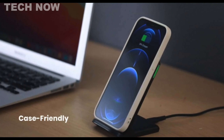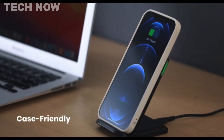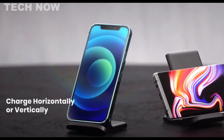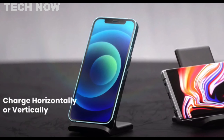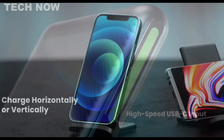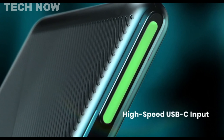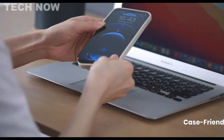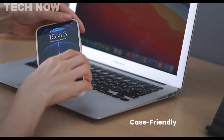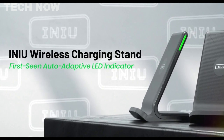Certified with superconductor dual coils, the charger provides a wider charging area that allows you to charge your device in both portrait and landscape orientations without losing power. Backed by over 38 million global users, INIU ensures safety with high-grade materials and offers an industry-leading 3-year warranty. The INIU wireless charger stands as a reliable and advanced option for fast, efficient, and safe charging of various QI-enabled devices.